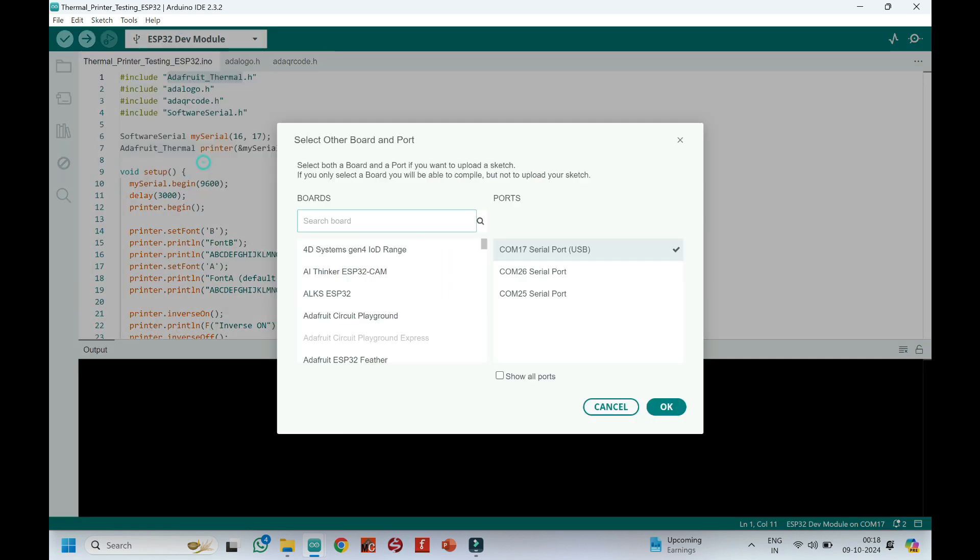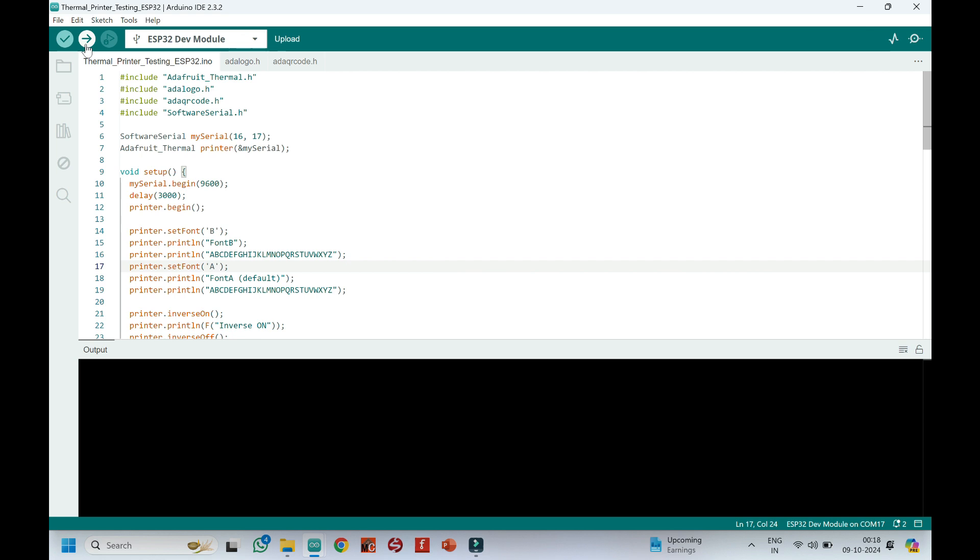Choose your board and proper port number. If you do not know the port number, check in Device Manager. Click the Upload button to upload the program to your board.